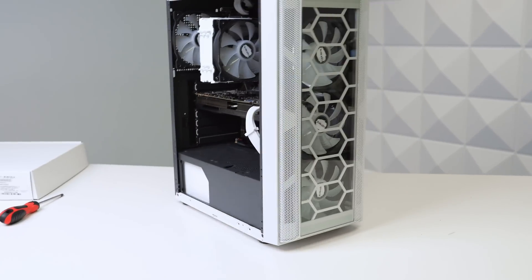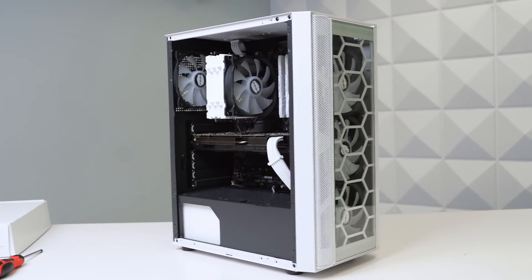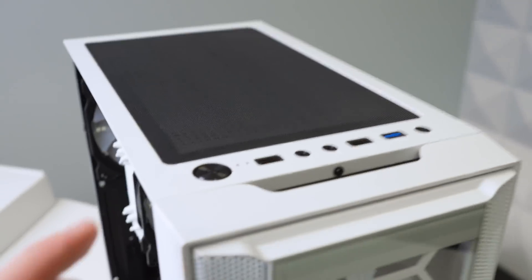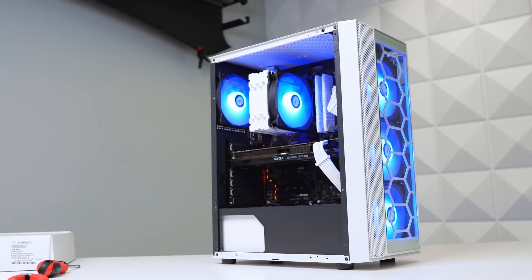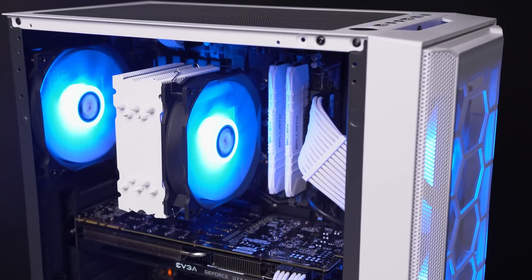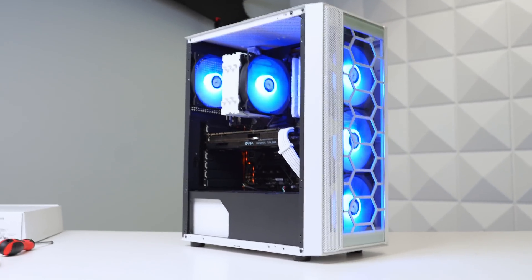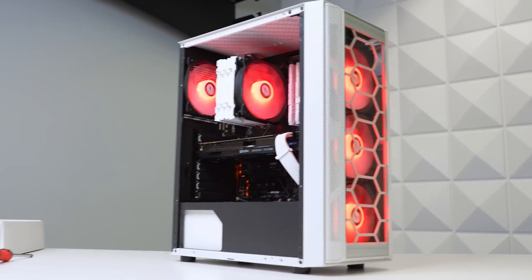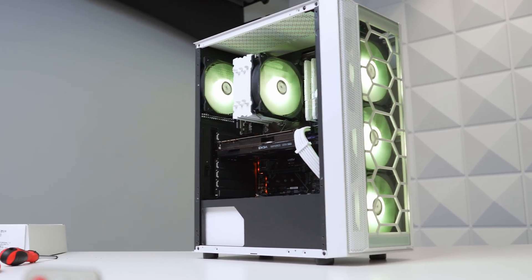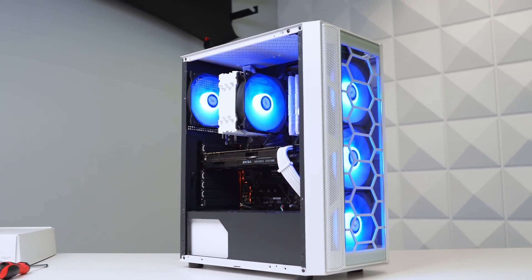The build looks absolutely fantastic. Let's press this power button and see what we've got. The first color it selected was blue — it looks so good. We'll be able to remove that orange RGB from the Gigabyte motherboard, don't worry about that. With these top fans you can easily change the color. Red doesn't look great. Green looks pretty solid. Pink or purple actually looks really nice. Honestly, I think the original blue looks the best.